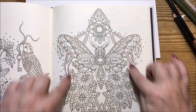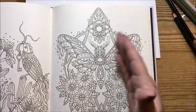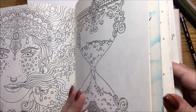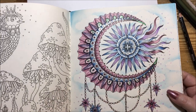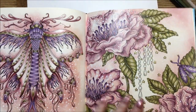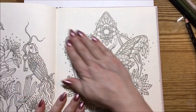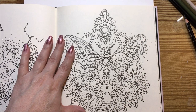The butterfly will be done in different colors, but I'm going to stay in the same palette throughout this book. If you notice, I have blues, purples, and kind of mauvy pinks going throughout. I'm going to do it more in these colors with the blues — and of course this was the last one we did with the two butterflies here. So I'm going to stay in the same color palette throughout the whole book. I've got the Prismacolors out.